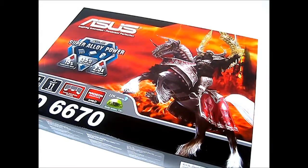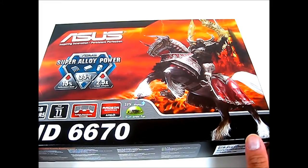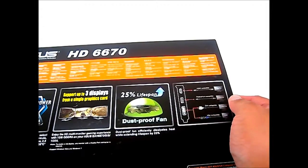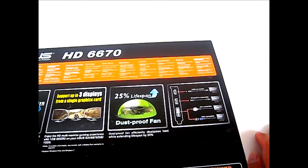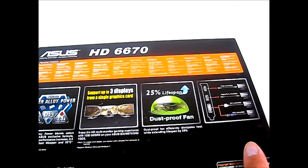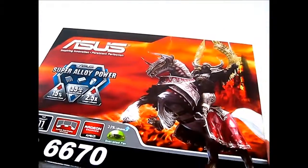Hello everyone, this is Ron from Hitech Legion. What we have here is an Asus Radeon HD 6670 with Eyefinity multi-display technology support. As you can see on the front cover, it has the Super Alloy Power feature similarly found in all Asus video cards, whether made by AMD or Nvidia. Because it has multi-display technology support, it has a DisplayPort in the rear, unlike other HD 6670s which only have a D-sub, DVI, and HDMI. The minimum requirements are listed on the box — it doesn't require much since the HD 6670 is an entry-level graphics card that does not require an additional power connector.